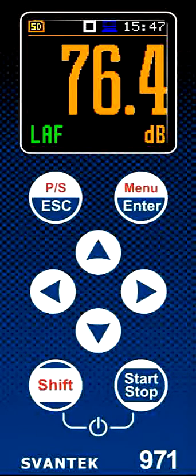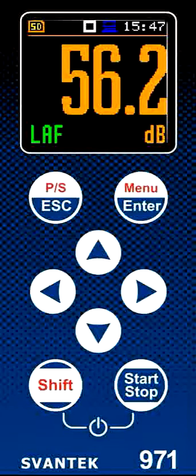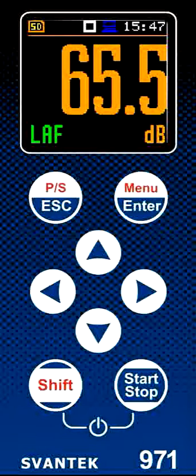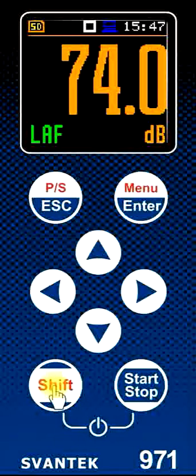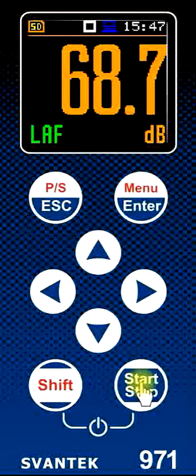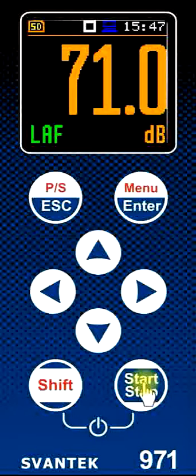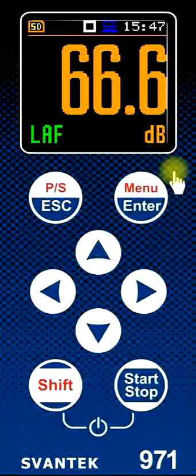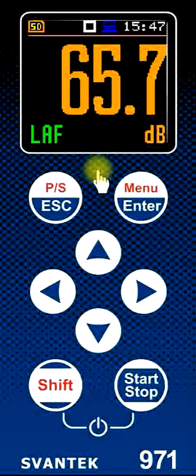Welcome to the SPAN 971 sound level meter. This is a brief description of some of the features and operational methods that the instrument uses to see how it works. Once you switch on the instrument by pressing the shift and start-stop buttons together, just press and let go, and after about five or six seconds the screen will come up. This is the standby screen and we'll take a look at what it's showing us in a little bit more detail.